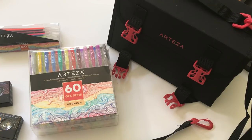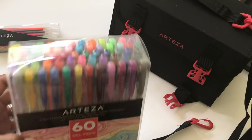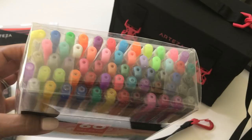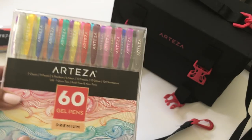I'm super excited to share with you what they sent. The first thing that they sent is this set of 60 gel pens. As you can see, you get 60 colors — oh my goodness, look how many colors you're getting! I am really looking forward to playing with this and sharing with you how they write.